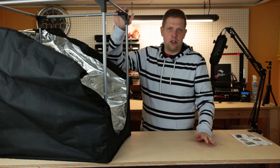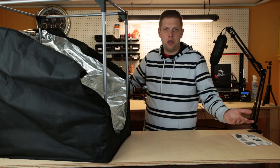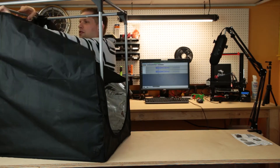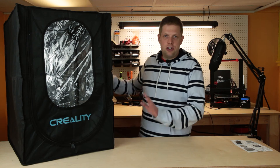Now that we have the full internal structure done, the only thing that is left to do is pull the canvas over and we are good to go. Now we have the enclosure finished and assembled.